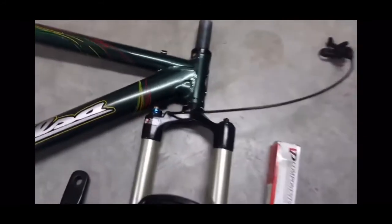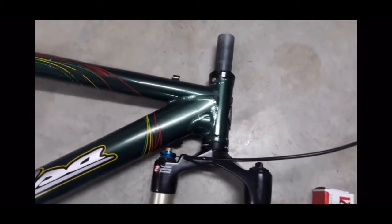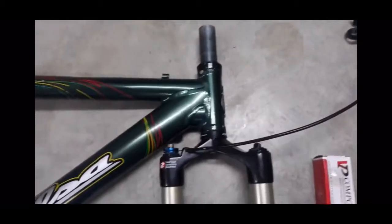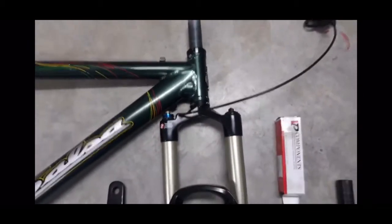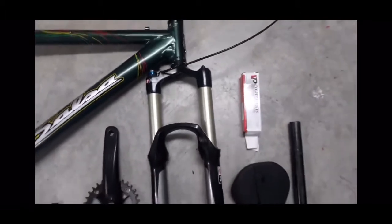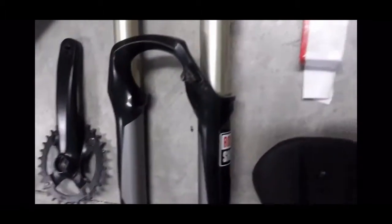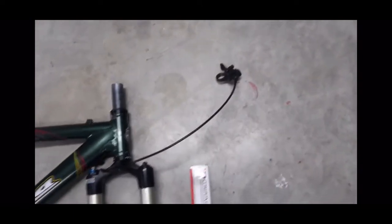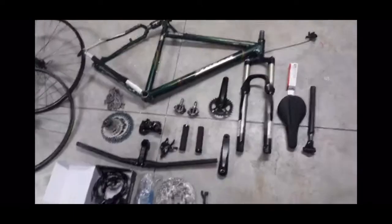I had a bit of an issue trying to find a straight steer fork because this frame obviously still needs a straight steer from 2007. There are basically no straight steer forks around these days, but I managed to hunt one down in pretty good condition. It's sitting at 100mm travel — it's a Reba 29er disc with a remote lockout which I'll probably keep on there.